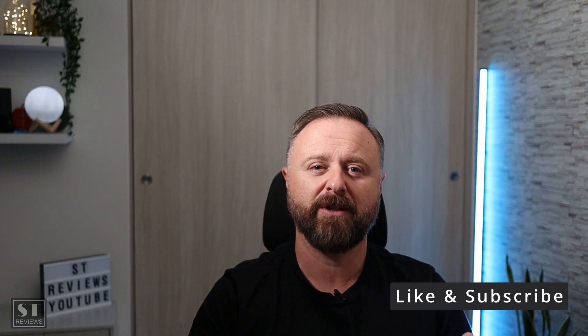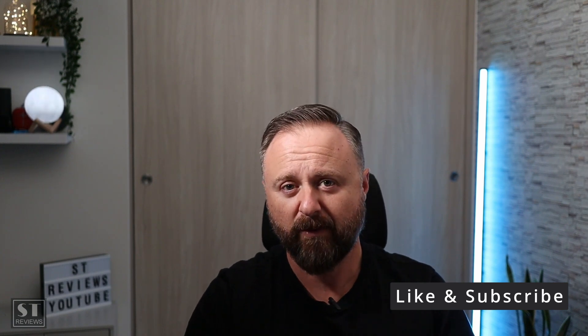As always, thank you for watching. I hope I've made your decision a little bit easier. If you enjoyed the video, please like and subscribe — I can see a lot of viewers watching but not subscribing, and if it's not too much of a bother, clicking subscribe really helps the channel. My name is Sash and this is ST Reviews — goodbye.